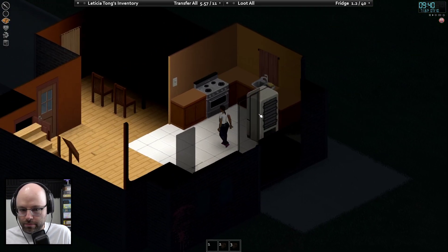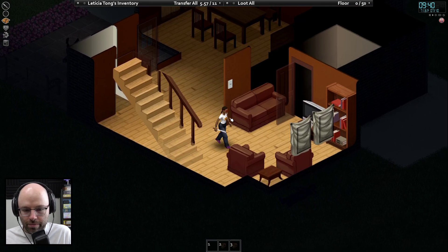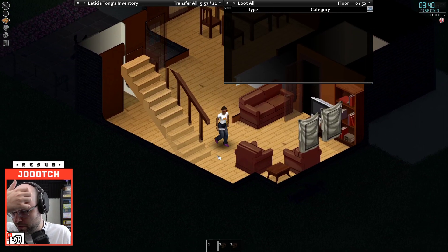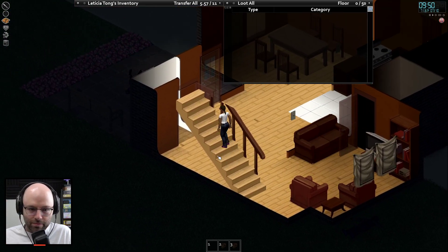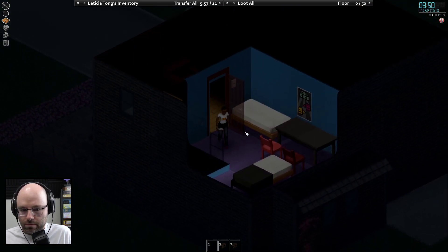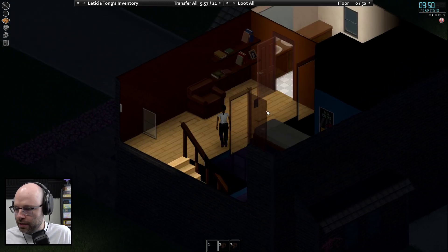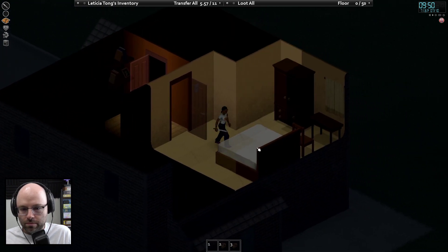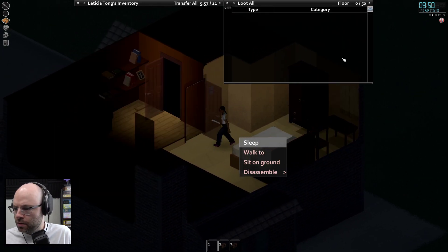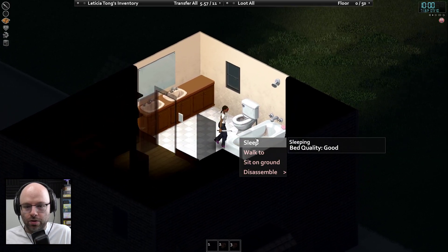Holy shit, this can be our home base. People told me I could take pillows and turn them into curtains — is that correct? Maybe yes, maybe no, can't take the sheets. Nothing — alarm clock. Eat the fresh food because when the power goes out it'll rot.